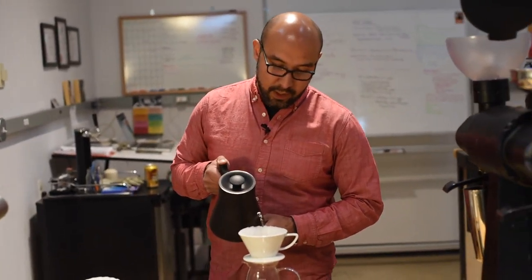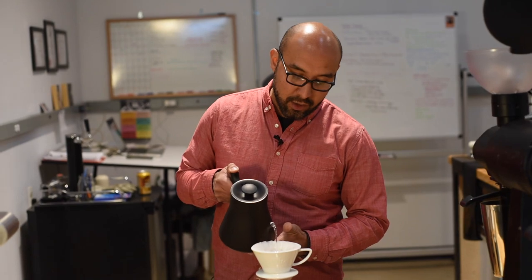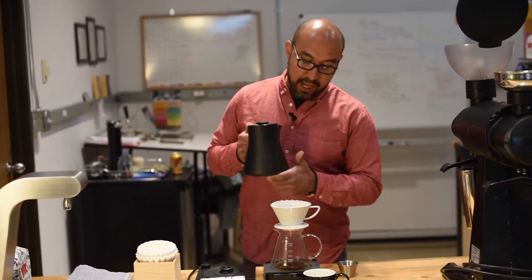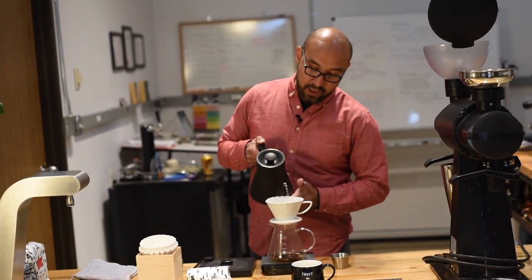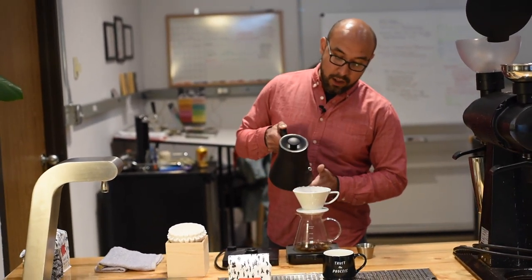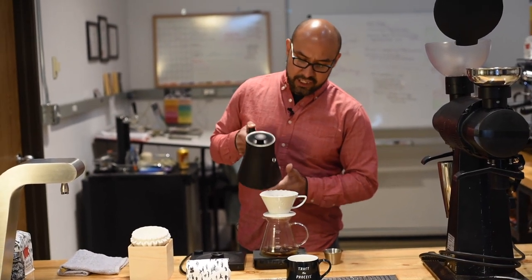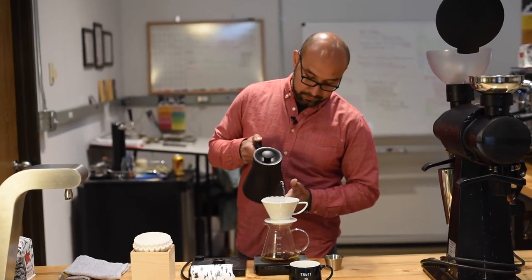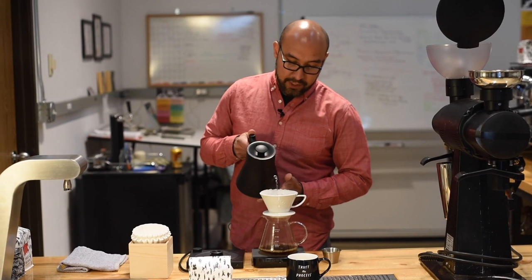Now that it's done bubbling, I'm going to start pouring 10 grams in a north, east, south, west kind of fashion — making a cross. This really helps with a nice even extraction, just pouring the water all across the bed without giving it too much turbulence or agitation. It's just really nice and controlled. I'm going to do that up to 150 grams.